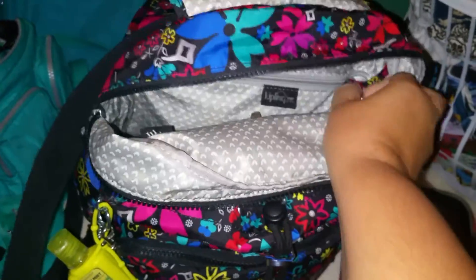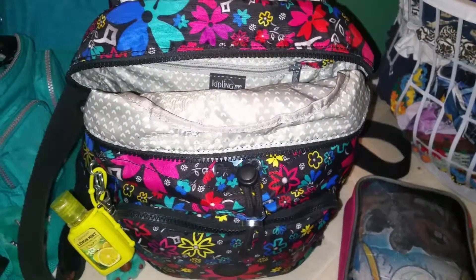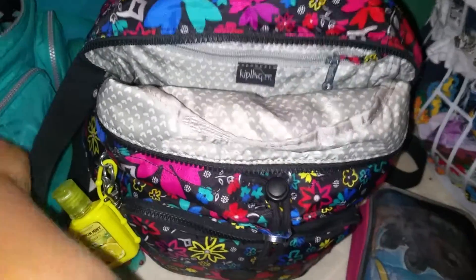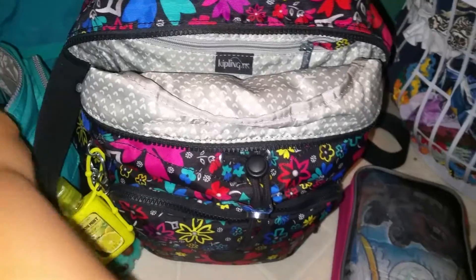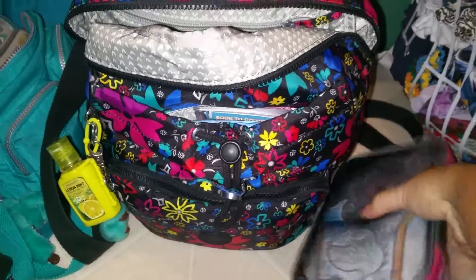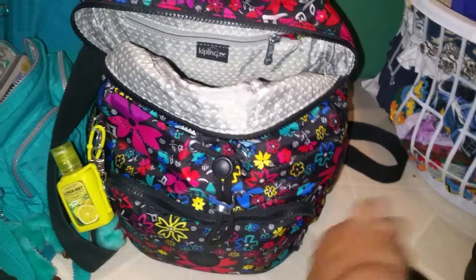Sometimes I do use the key fob to put my keys on if I'm not carrying my crossbody with me. Sometimes at the beach last week I actually left my little crossbody bag at the room and just stuck my wallet on top of everything and it worked. I just wanted to show you how well this bag works — it's the best bag, I love this bag. I tried to go back to my Salee and this one's just got so much more organization because of the pockets it has. My Salee doesn't have the back pocket and this pocket and all of that.